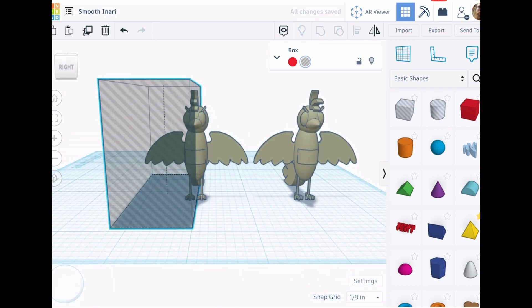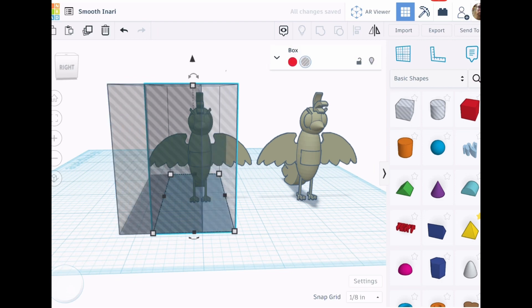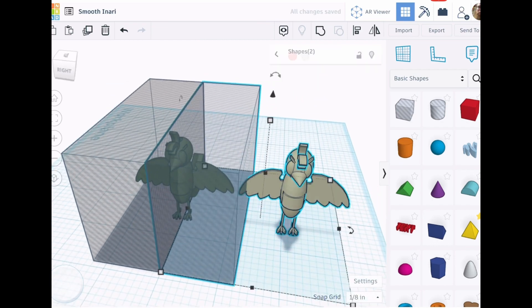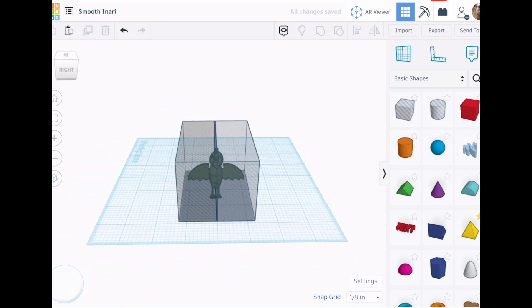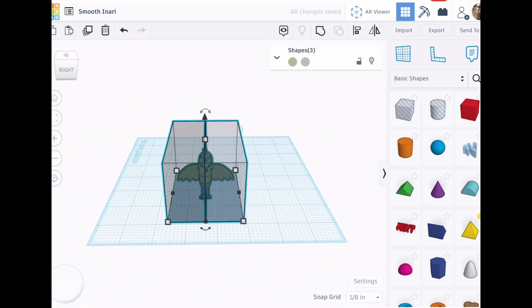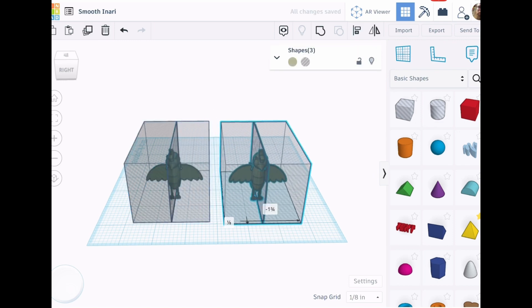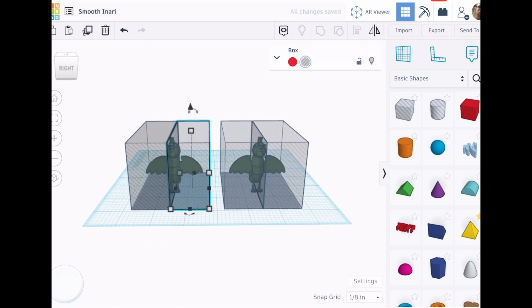We need to make sure that the holes are lined up so that they neatly remove one half of the model along the same plane. I just copy and paste the first hole cube and then snap it next to the other. It would probably be safest to just copy what we did instead of trying to do it again. Now we have two models with hole shapes that are lined up over the same plane.